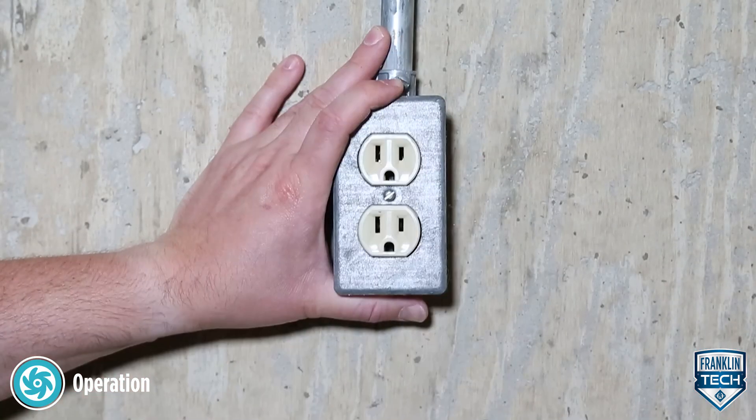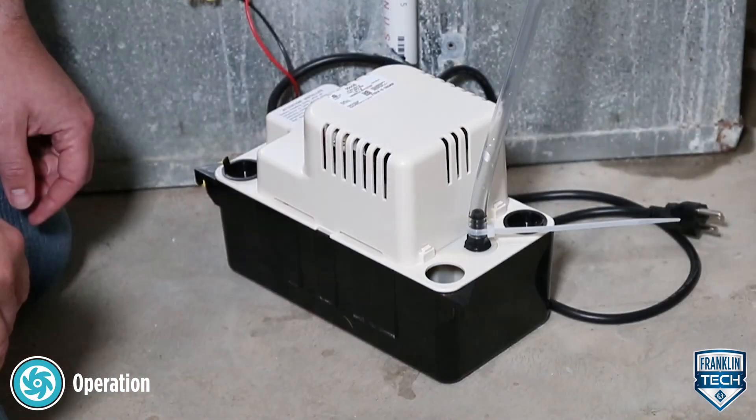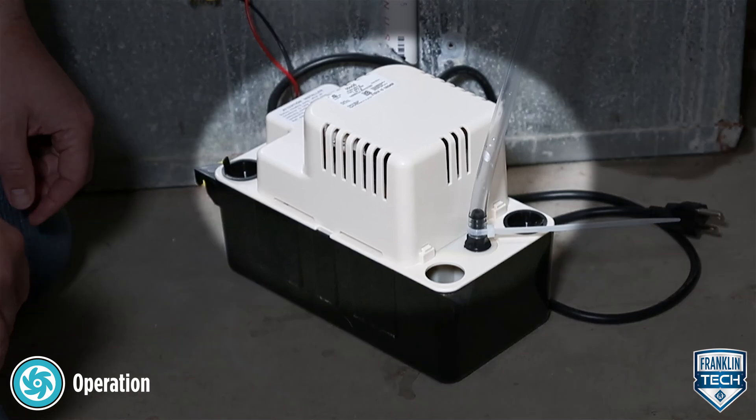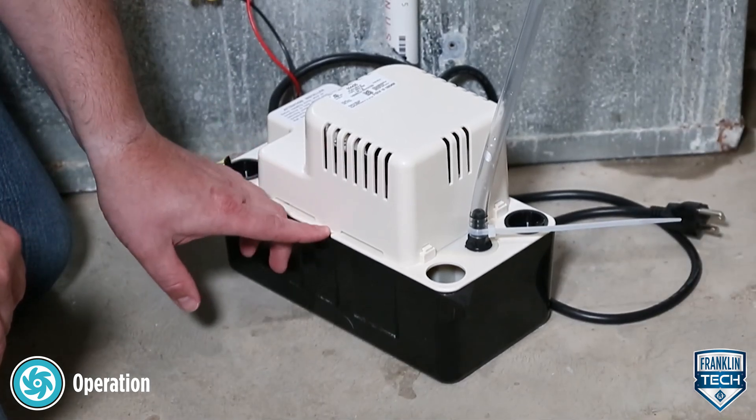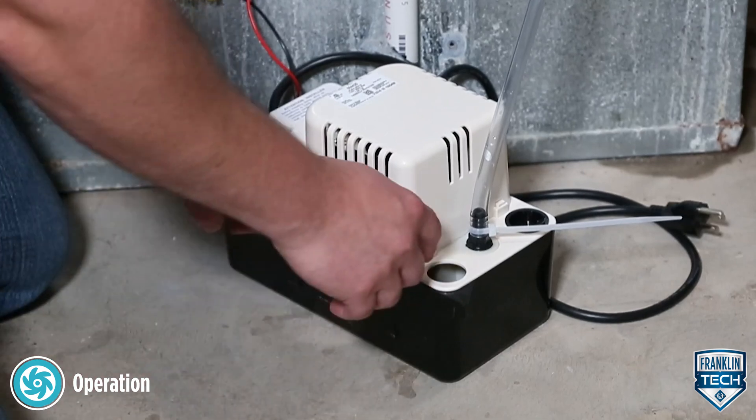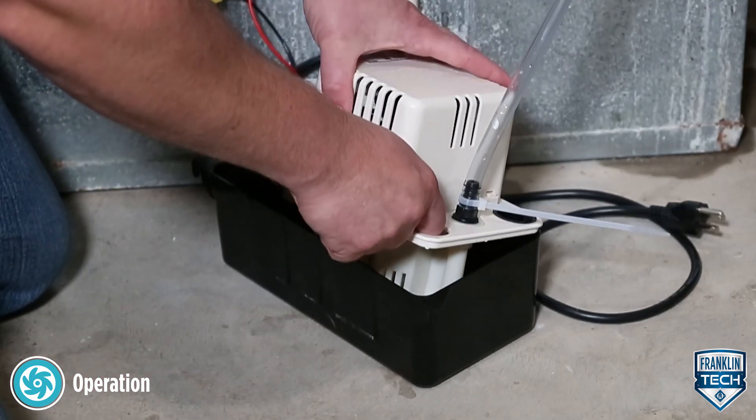First, disconnect the pump from the power source. Second, remove the tank cover assembly from the tank. The cover snaps on to the reservoir. Pull out on the slot on the long side of the top. Place a finger in one of the large corner holes and carefully lift off the cover.